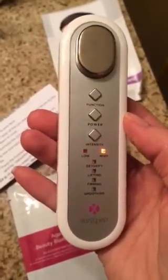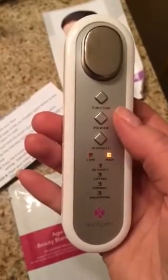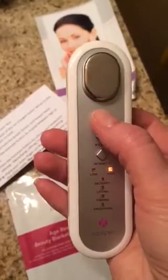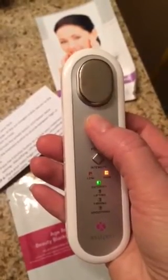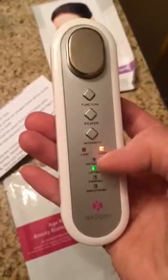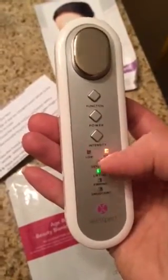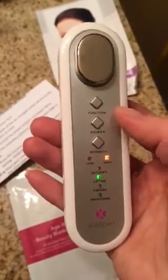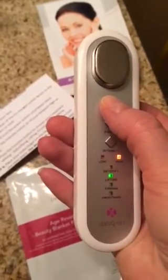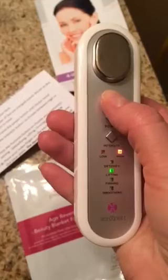The functions you can choose from are: detoxify, lifting, firming, or smoothing. The intensity is high and low. And then you've got your function up here which you can choose — detoxify, lifting, firming, or smoothing.